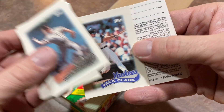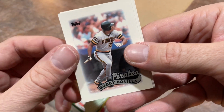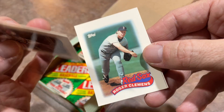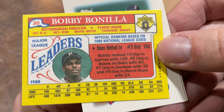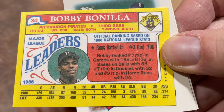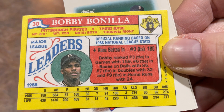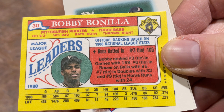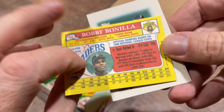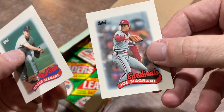And Nolan Ryan for like the third time. Jack Clark again. There's Rickey Henderson. There he is — Bobby Bonilla! So there's Bobby Bonilla, switch hitter for the Pirates. And still one of the highest paid players on the Mets roster, getting $1 million every July 1st from the Mets on a crazy, crazy deferred contract. That's an awesome card. I used to love Bobby Bonilla as well — one of my favorites. It was Van Slyke, Bonilla, Bonds — I loved those guys as a kid.